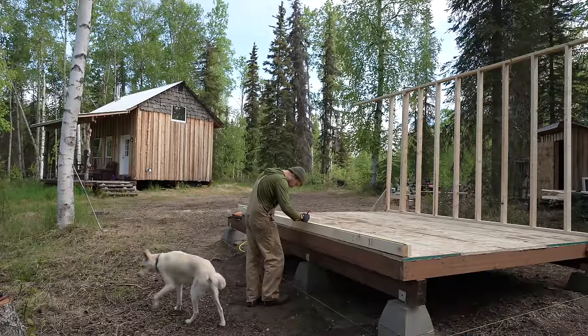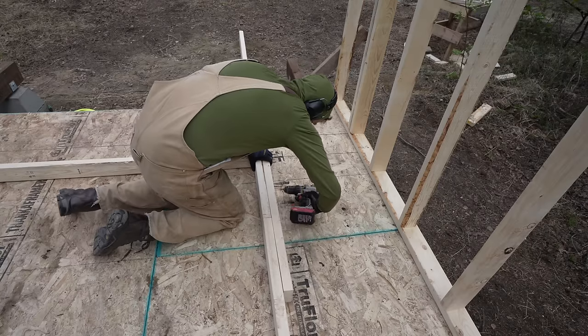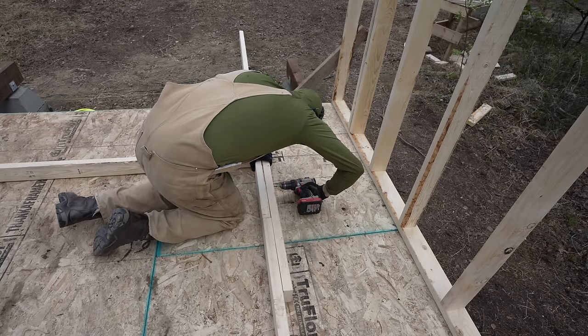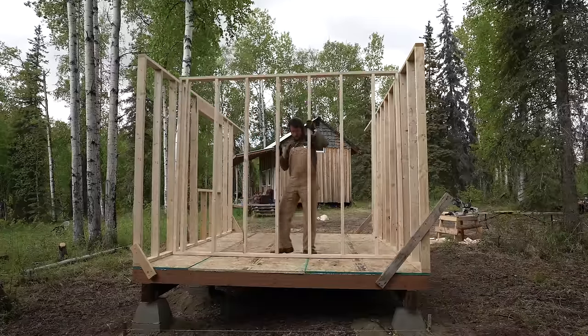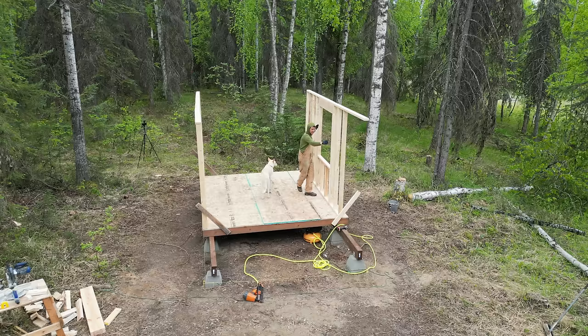When cutting wall studs, account for the bottom plate at 1.5 inches, plus double top plates — two more 1.5-inch pieces — totaling 4.5 inches. Cut your studs down to account for that 4.5 inches. Once your first wall is finished, stand it up — the bigger and more heavily framed the wall, the harder it is. These 10 by 12 walls at 8-foot height were about the maximum I could lift by myself. When lifting, have cross-supports ready with a screw in the top so you can zip it in immediately to hold the wall up.